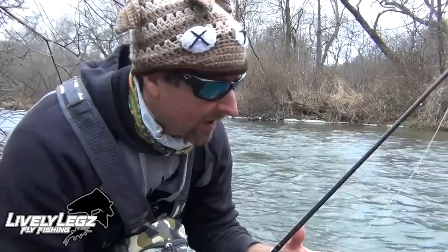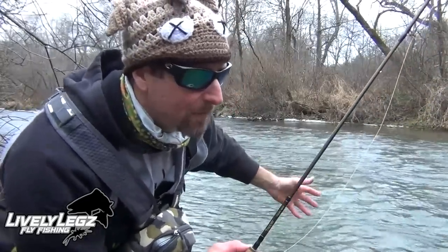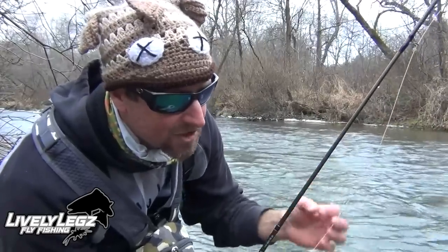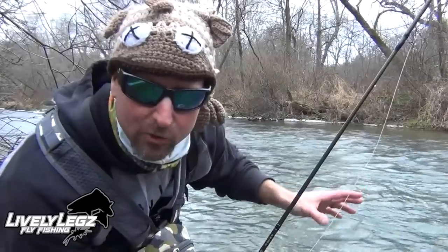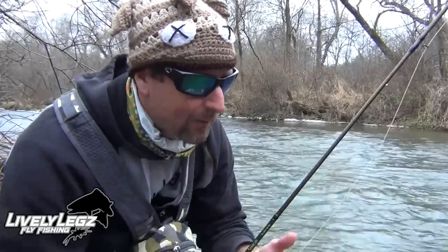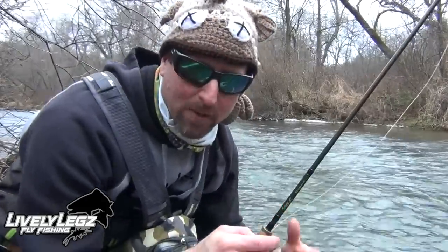When you're out on the water in winter time, I sat here and drifted that spot over and over, ended up getting a snag and not catching a fish. Sometimes it's as simple as changing a fly up and giving the trout something different to look at. I changed it up, put on a Pink Cadillac, and within a couple of casts I have another trout in the net.